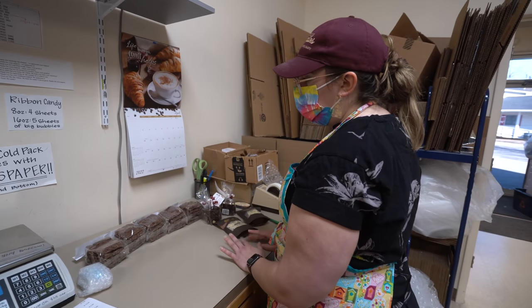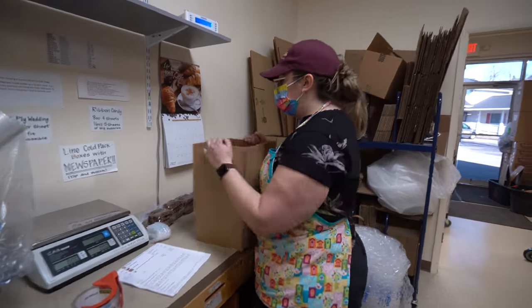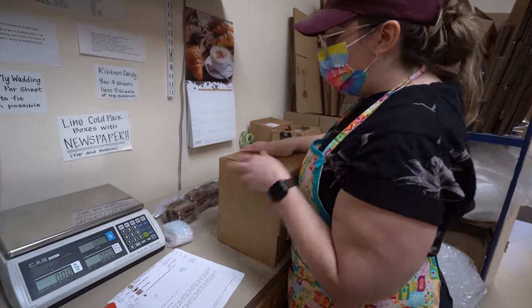Did you see any purple eggs around here? No. It's like an Easter egg hunt. What box for all this bark? Now you've got a lot to think about. That's what I spend my day doing — it's like a puzzle.